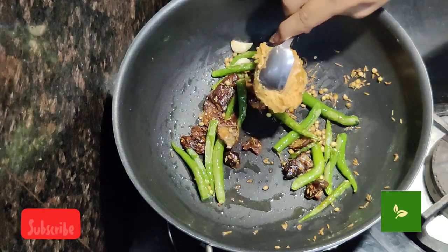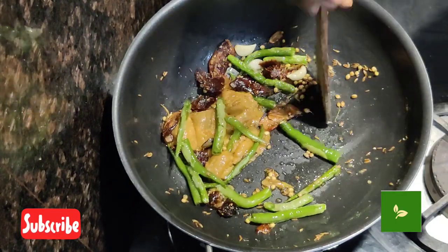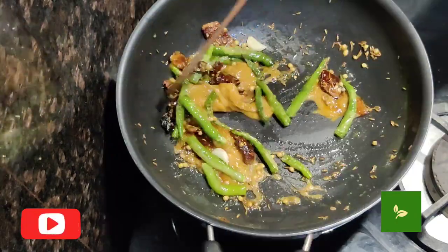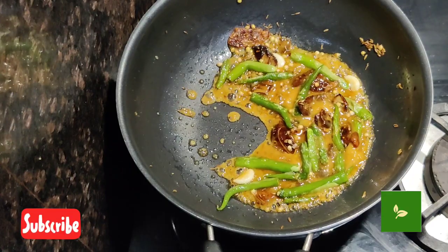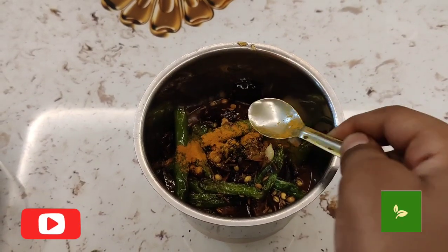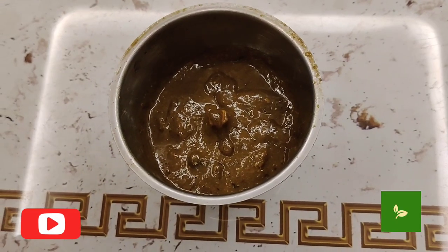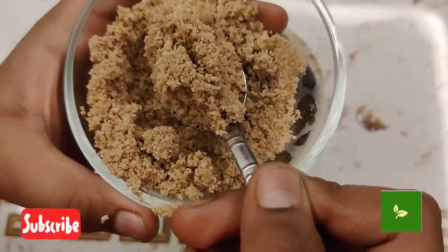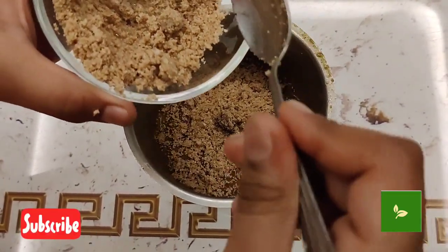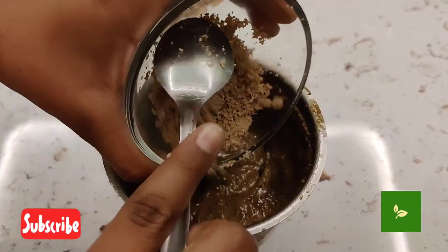Now add jaggery. After 2 minutes, switch off the flame. After cooling, transfer into the grinder jar. Add turmeric and salt, then blend smooth. Let's add sesame seeds powder and again blend smooth.